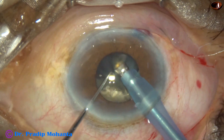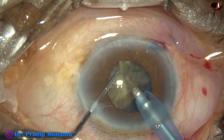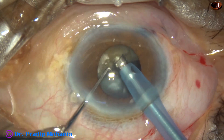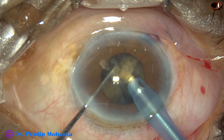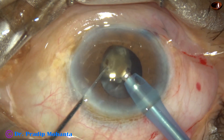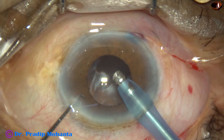We are almost done with the one hemi-nucleus and now we come to the other hemi-nucleus. These fragments are not free — they are joined centrally. So I tilt it and go to the apex. As I apply some ultrasonic energy at the apex, the pieces become separate and we can manage those pieces easily. During emulsification of the last piece, I decrease the vacuum and flow rate, and it is done.